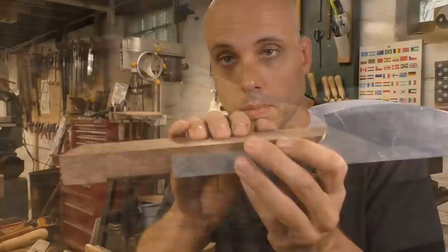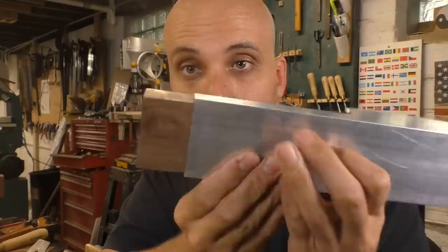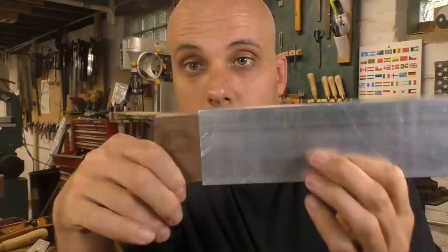I'll knock out the waste with a chisel but leave a couple of steps in the wood — that gives my router plane something to register against while I level out the bottom of the step. Once everything is smooth and even, I'll knock out the last pieces. The rear infill is done and it slots right into my aluminum channel. None of this woodwork is particularly difficult, but you can avoid all of it if you just buy a longer piece of aluminum.